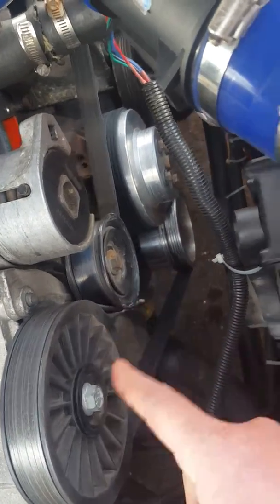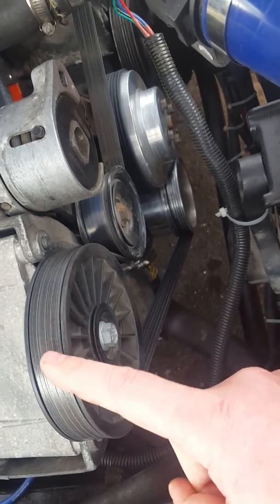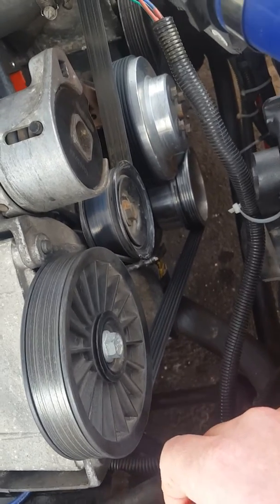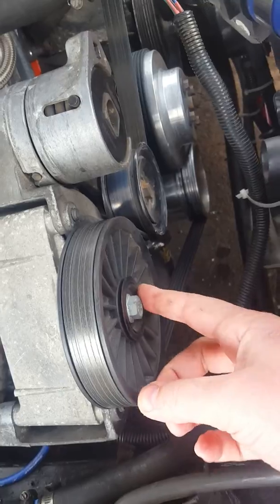Don't worry about that, you just have stock stuff, but I'm pretty sure this replaced the stock size belt anyway. There you go, easy enough — and this is, like I said, 40 or 50 bucks.